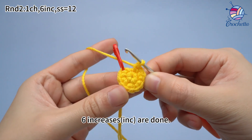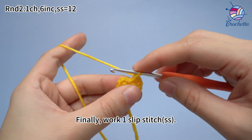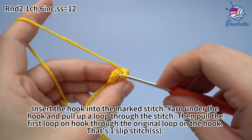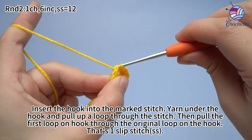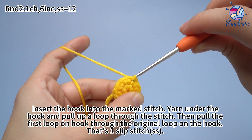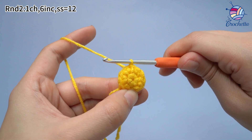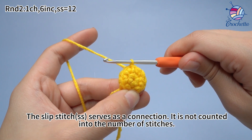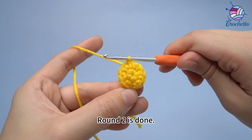6 increases are done. Finally, work 1 slip stitch. Insert the hook into the marked stitch. Yarn under the hook and pull up a loop through the stitch. Then pull the first loop on the hook through the original loop on the hook. That's 1 slip stitch. The slip stitch serves as connection and is not counted into the number of stitches. Round 2 is done.